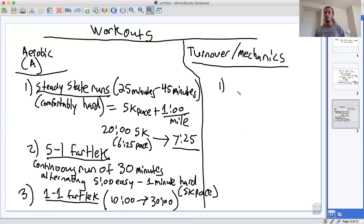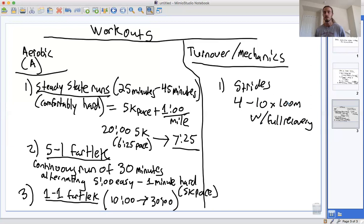In terms of turnover and mechanics, the most important thing you can do is strides — something like four to maybe ten times 100 meters. The key here is full recovery. You don't want to start a stride while you're still catching your breath or your legs are still tired. You want to do these on fresh legs so you can practice really good running form. In terms of speed, it's not a sprint — more like mile pace, a speed you can hold in a race for about five minutes.